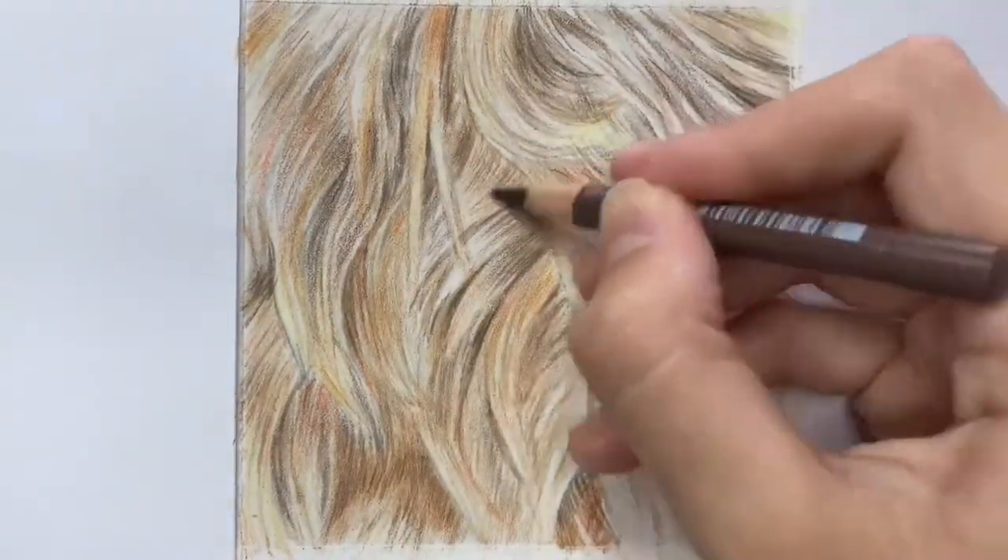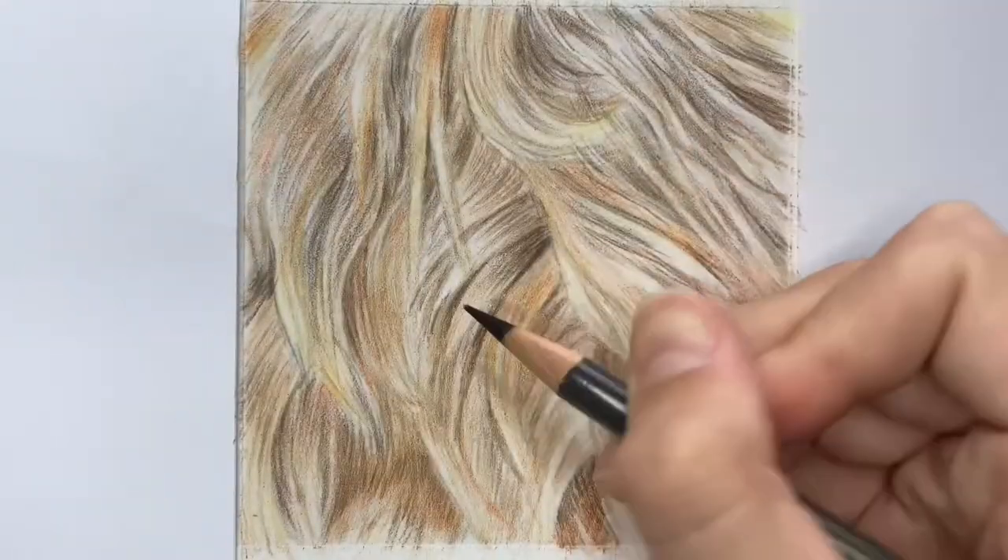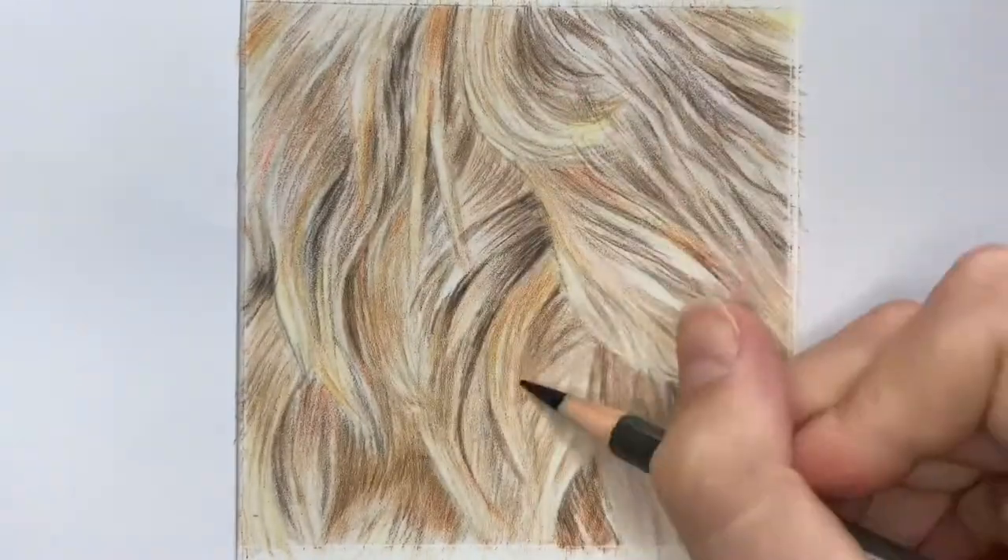The pastel matte paper really grips onto your pigment so you can work with fairly light pressure and build it up as you go.